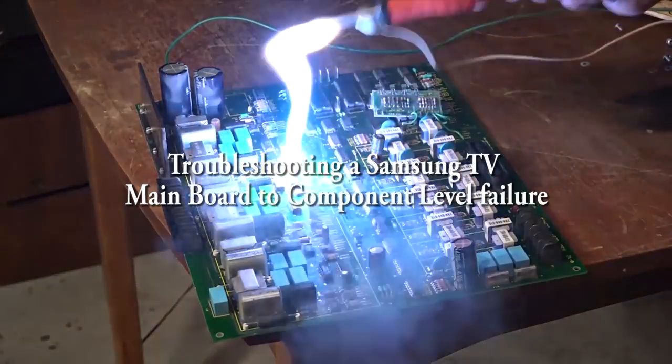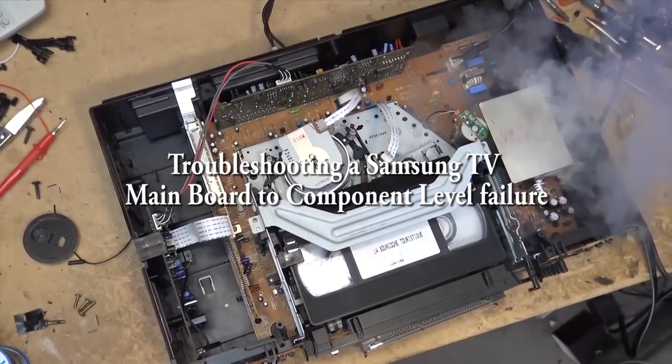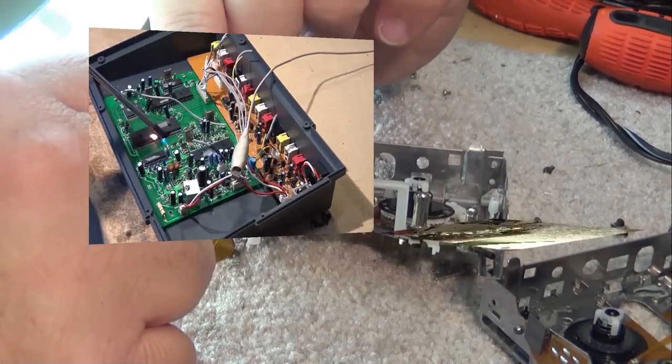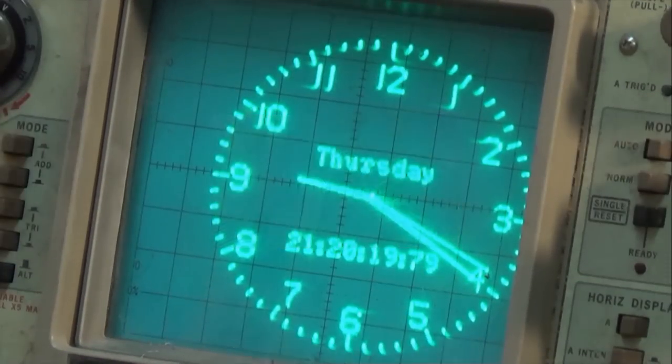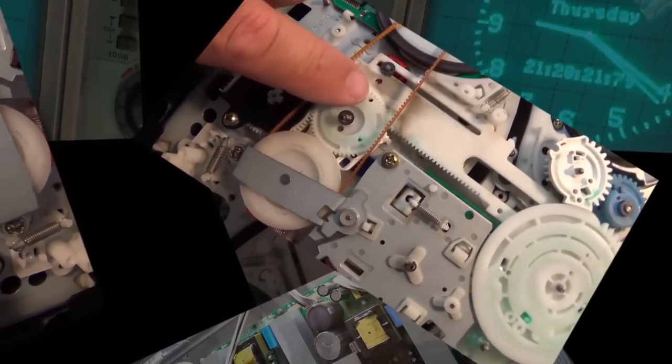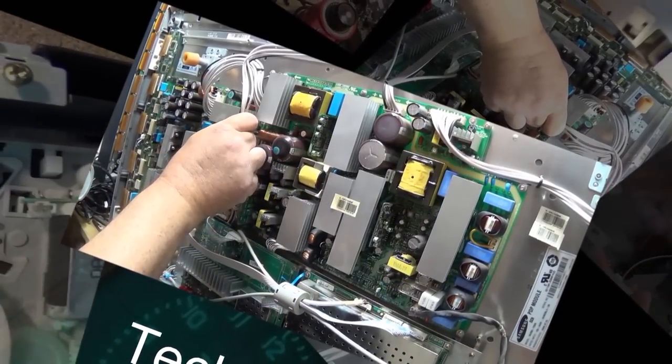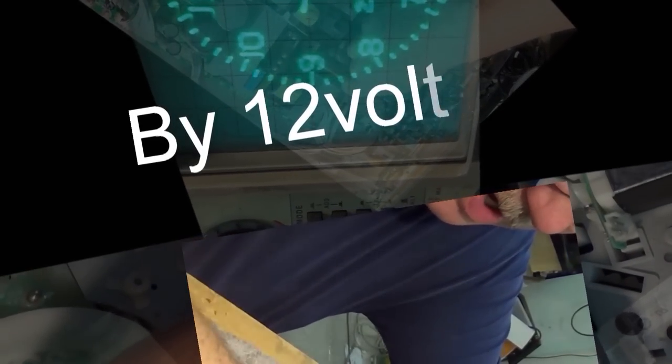This time I have a Samsung LED backlit TV in for service. The owner is going to want this repaired because they need component inputs, and of course the new TVs don't have component inputs. They've got a whole home theater that's based on component only, and it cost them a lot of money to upgrade to HDMI. So we're going to troubleshoot it down to component level and find out what went wrong with it.